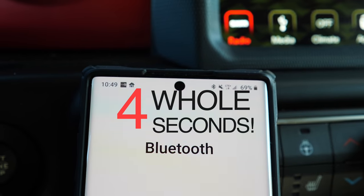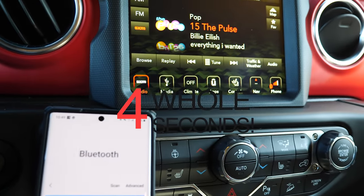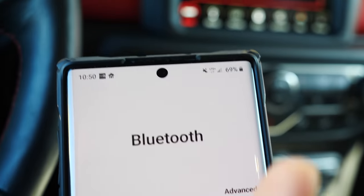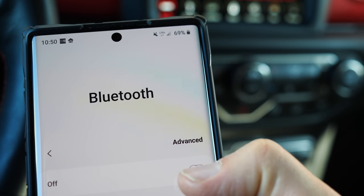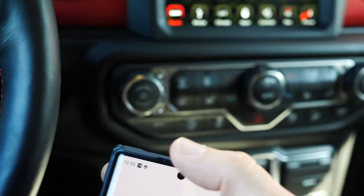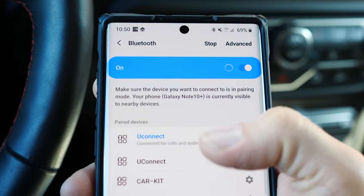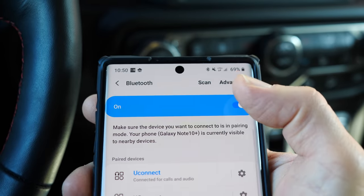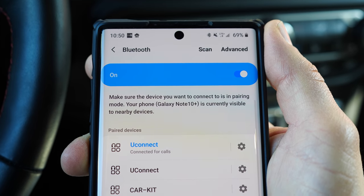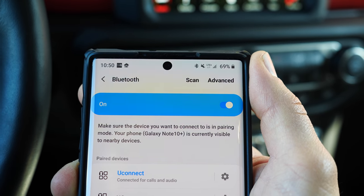Look at that — it's already connected. That was maybe just a number of seconds. Here's another cool thing: if I turn my Bluetooth off and turn it back on, bam, it's connected. It literally takes two seconds to connect. That is what I'm talking about. In the Corvette it connects much, much, much slower.